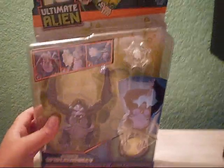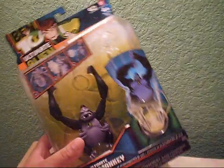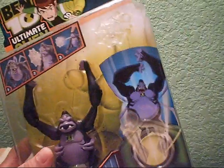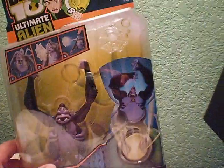Hey guys, it's Blueberry FC2009, and here I have a review on my Bandai Ultimate Alien Deluxe Series Spider Monkey. It's Spider Monkey — just look at the little gimmick. The regular foreign collection series Spider Monkey didn't come out yet, that's why I just picked this one up.